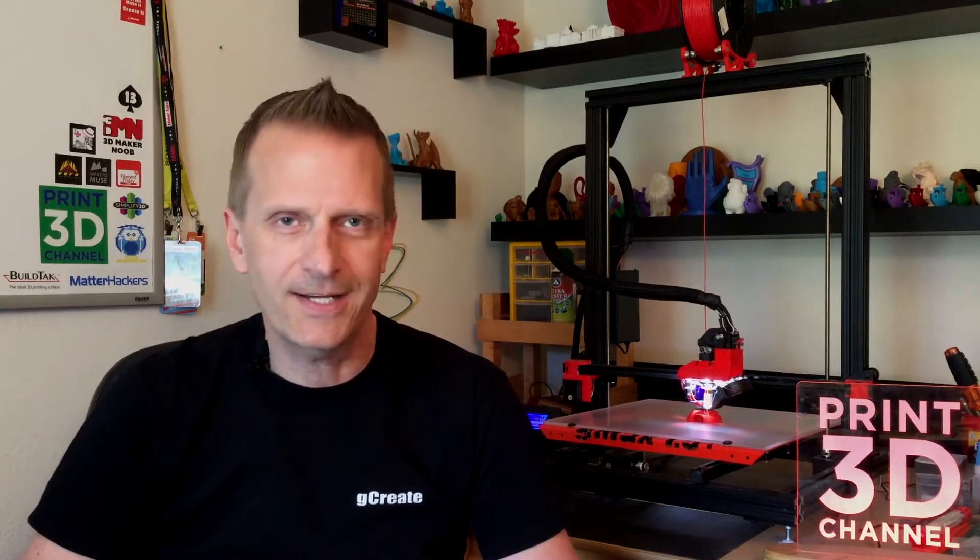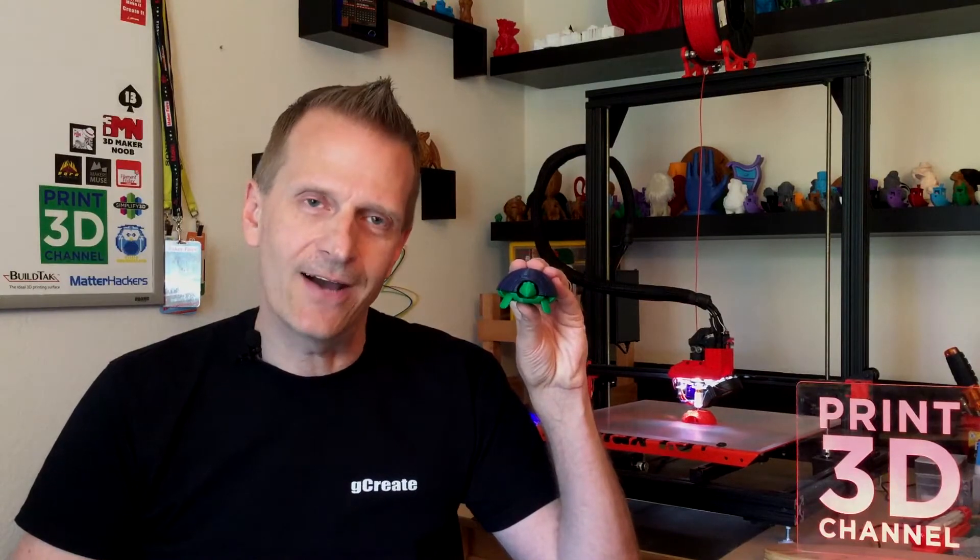Hey everybody, welcome back to the Print 3D channel. Today is May 27th, and that means day 147 of the 3DP365 project. On today's episode, we printed out the squishy turtles, so stick around.